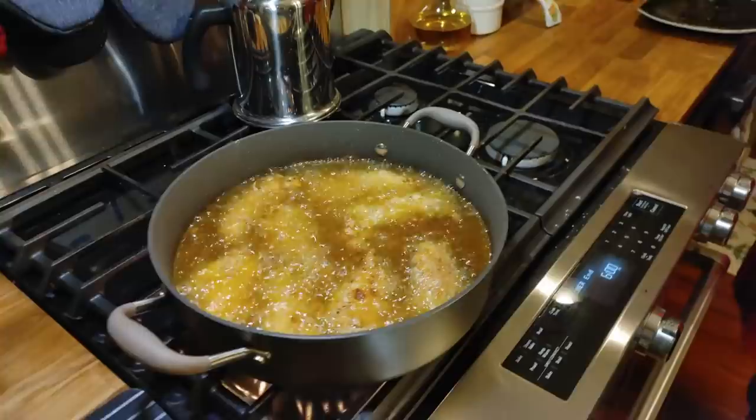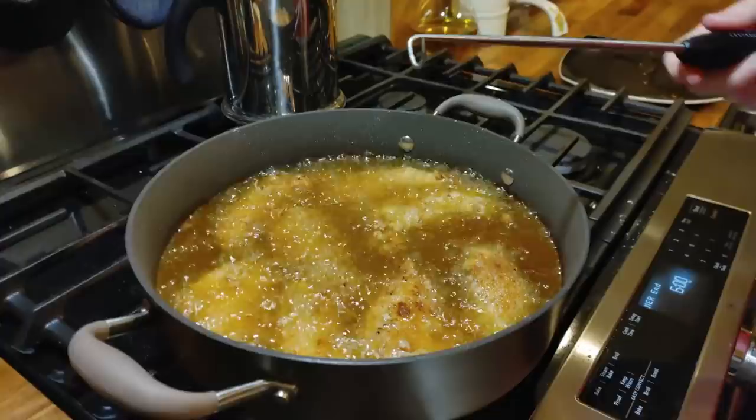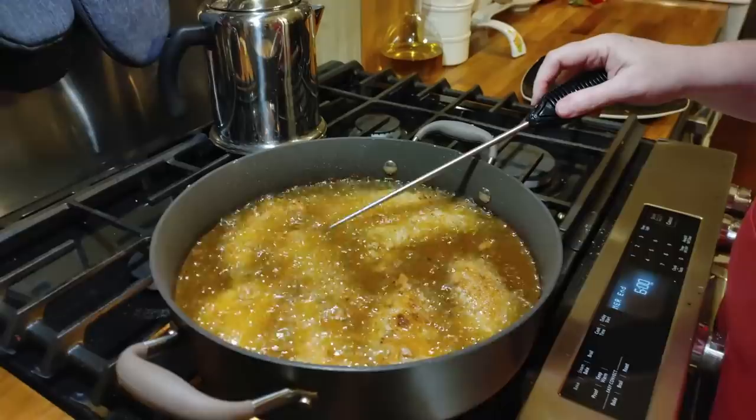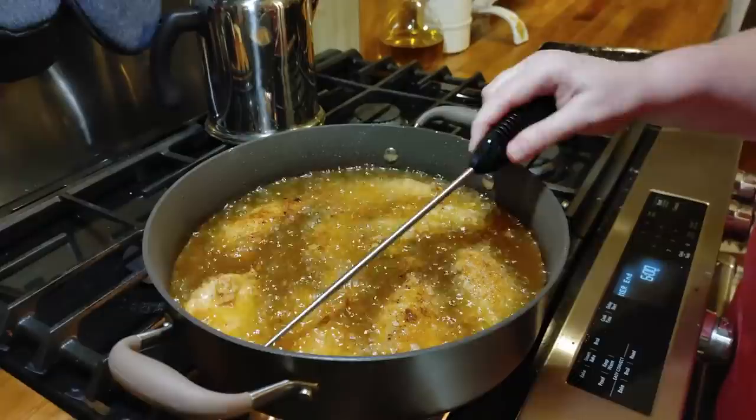Six o'clock, so it's time to flip — time to flip! Some of y'all are probably saying, well, that touched the raw chicken and you're going to use it again. Well, I'm going to stick it down here in this oil and anything on it is going to be dead, so that don't matter. There we go — we're going to flip it, plus the chicken's going to keep cooking.